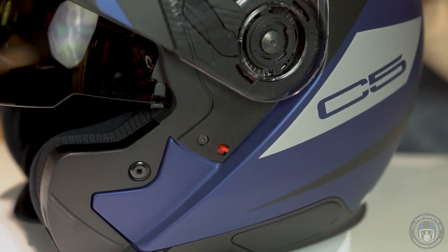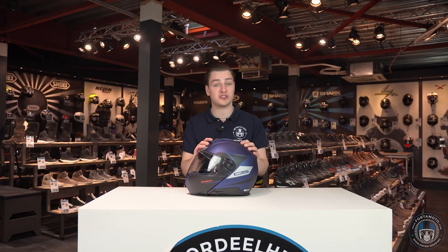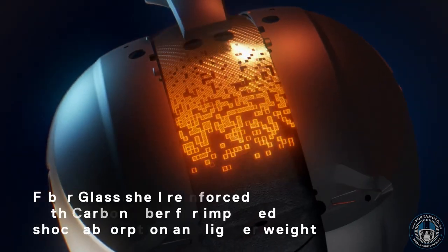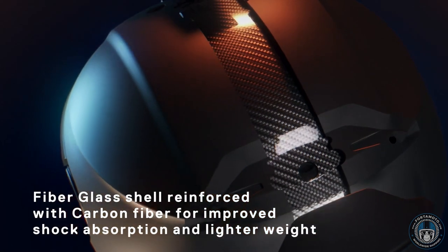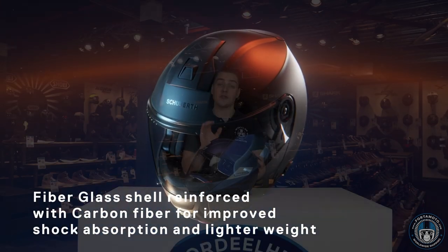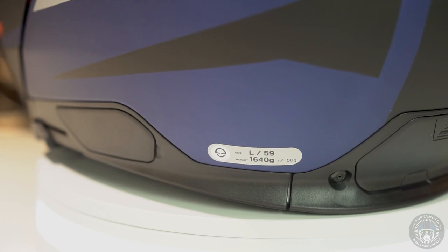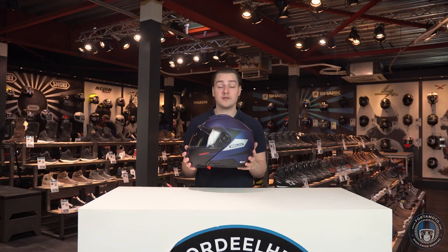The outer shell of the helmet is made according to the direct fibre processing method, which is nothing new, but it is new that the fibreglass outer shell has now been reinforced with one layer of carbon fibre. This is good for the strength of the helmet but also helps keep the weight down a little. The helmet weighs around 1640g in the smallest shell size, which is fine for this type of lid.